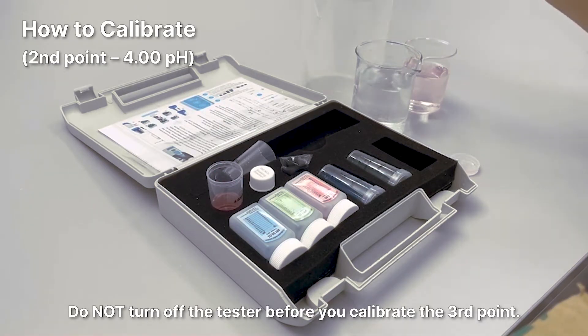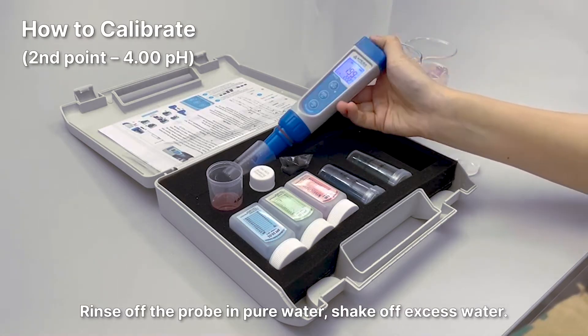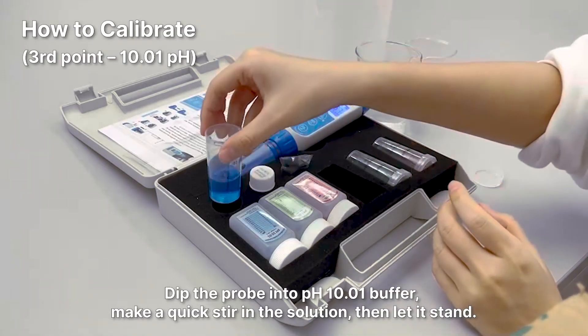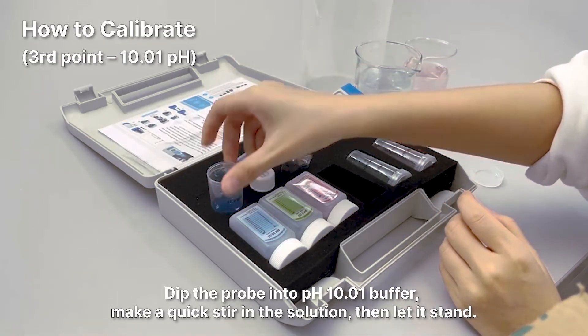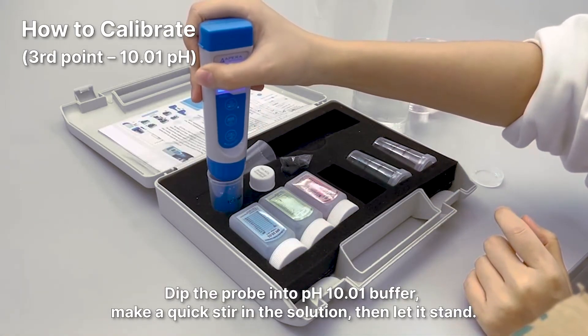Do not turn off the tester before you calibrate the third point. Rinse off the probe in pure water and shake off excess water. To start the third point calibration, dip the probe in the pH 10.01 buffer, make a quick stir in the solution, then let it stand.